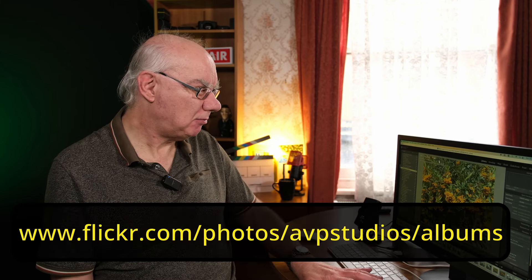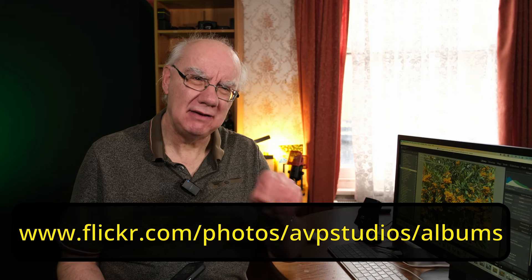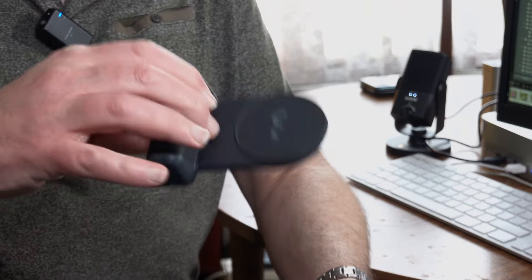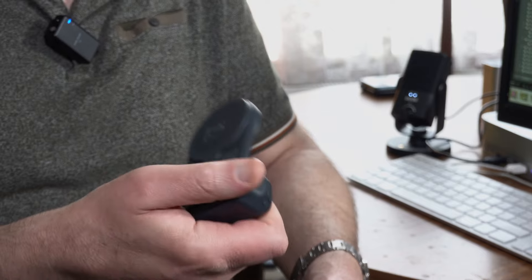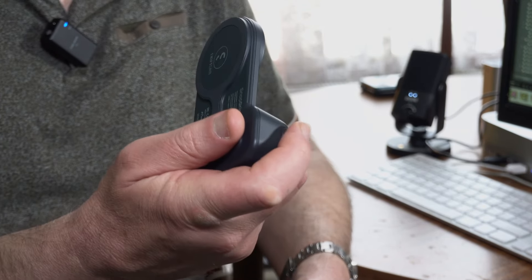So that's a brief look at the ShiftCam SnapGrip. iPhone sample images will be up on my Flickr page — I'll leave a link in the description. I'll also leave an affiliate link where you can buy the ShiftCam SnapGrip; they do it in various colors. Here in the UK it's about £69 to £70 on Amazon — really good value for something that includes a battery and a Bluetooth remote. I hope you like this video. Please subscribe to my channel and hit the like button if you enjoyed the content — it really helps me grow the channel. Cheers for now, bye!